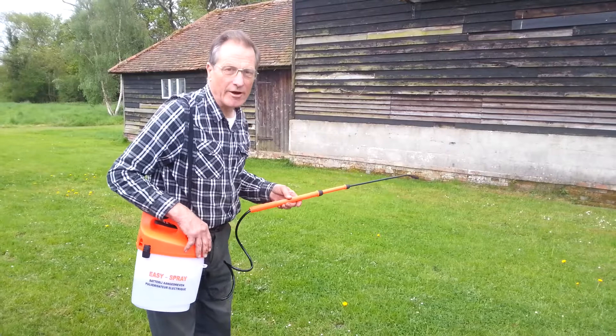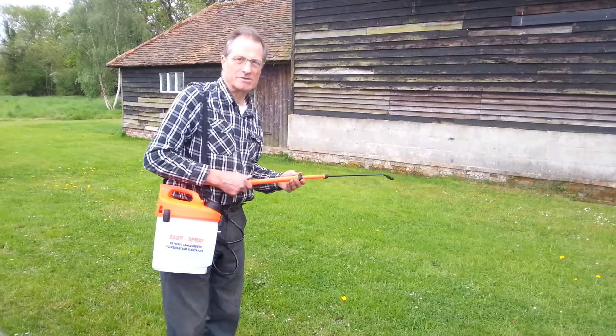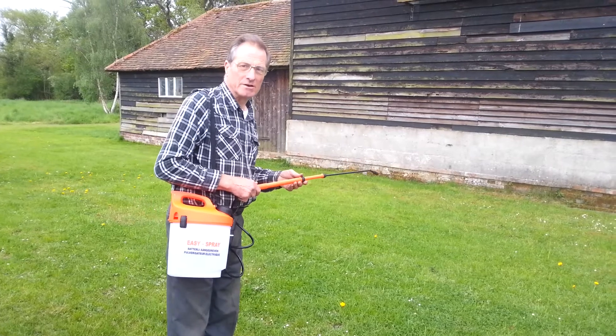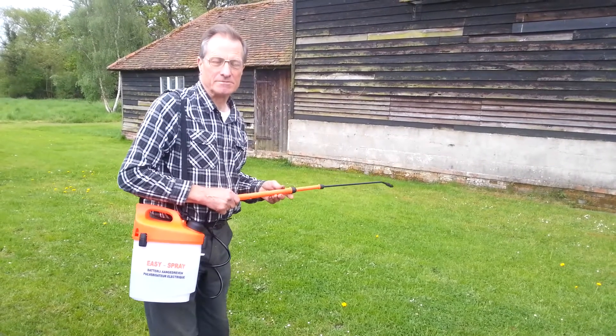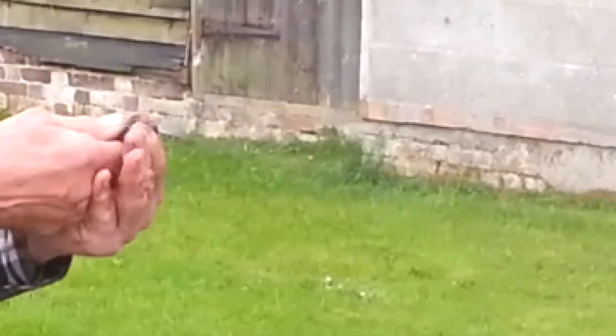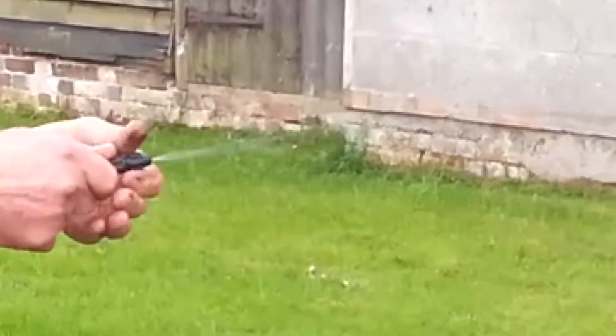It is suitable for any water based liquids, so it can be used for pesticides, weed killers, and patio cleaners. It has a nozzle that allows you to have a fine mist or a jet depending on the use.